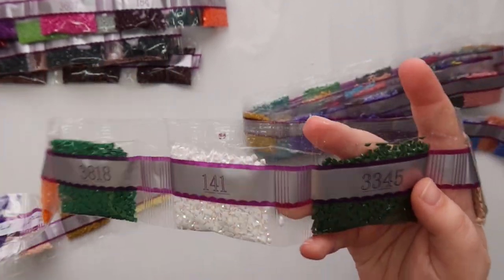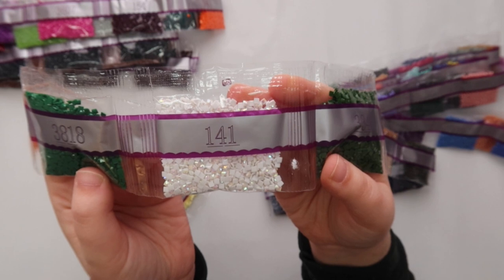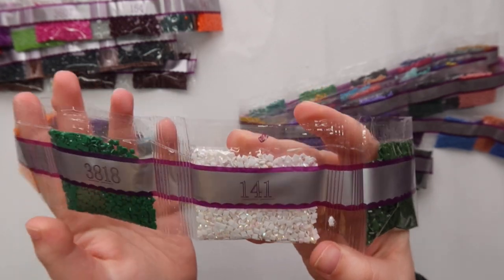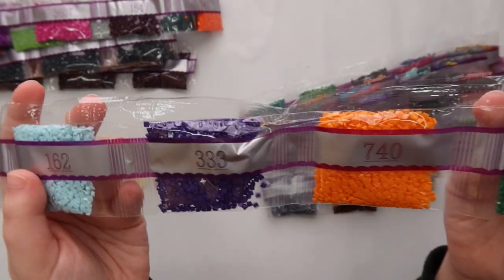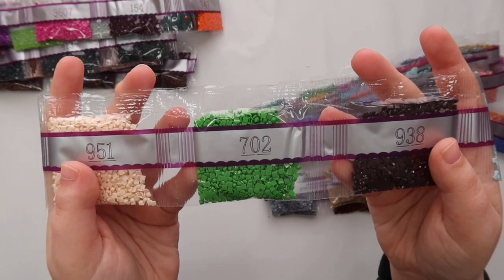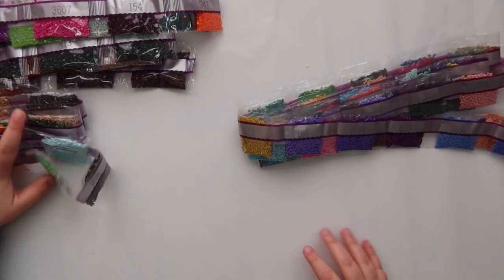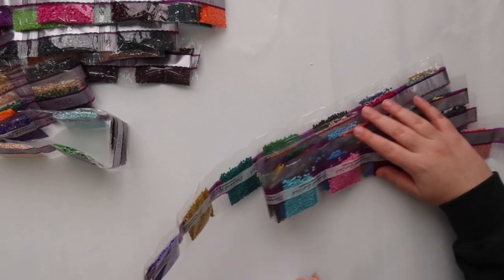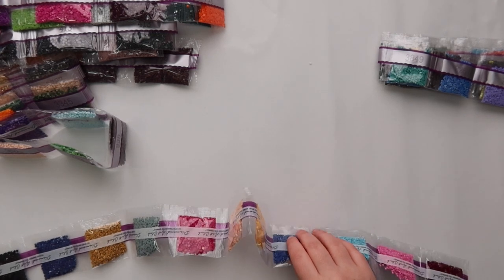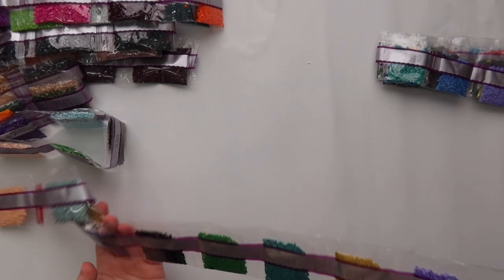Then we have another AB drill, number 141 — a really gorgeous white color. 141 is a very common AB diamond Diamond Art Club uses in their kits; you can never go wrong with a white AB. So we've found two fairy dust and two AB drills so far. I keep reminding myself I have to look for them when I'm unboxing. It doesn't look like any of these strands are the culprit for the rogue drills.